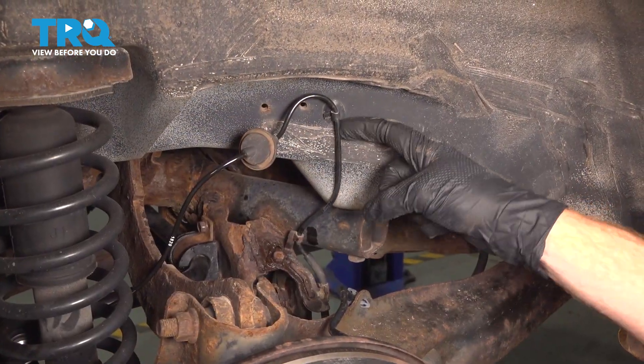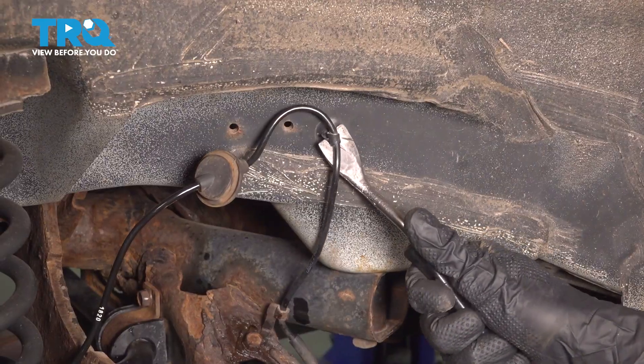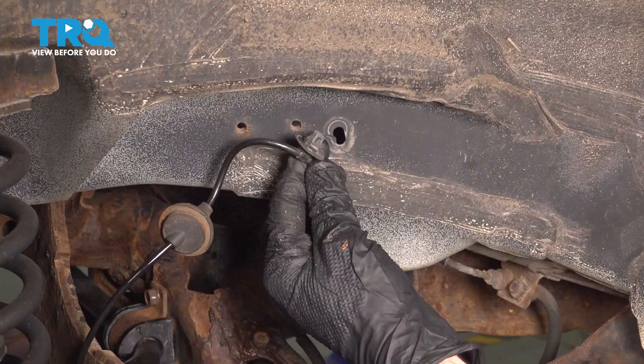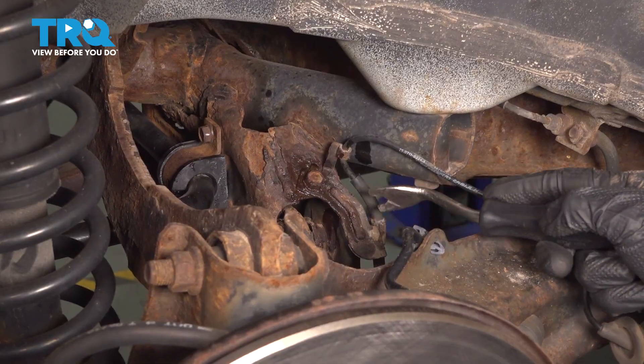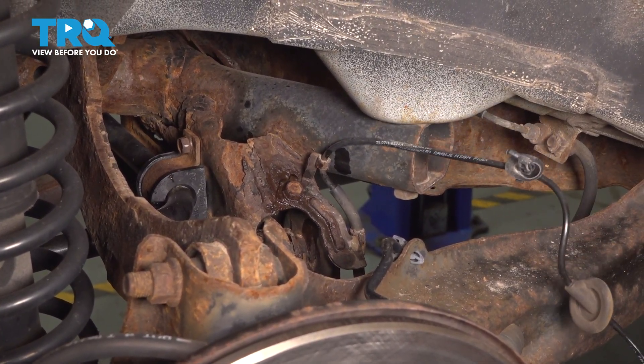Now we can see that the ABS wheel speed sensor wire mounts into this area as well. We'll just gently pry it out of place. For this, I'm using a trim tool — you can also use a flat blade screwdriver if necessary. Now we'll continue following this down. We can see that there's a metal bracket held in place with a 12-millimeter bolt. Go ahead and remove the entire bracket.